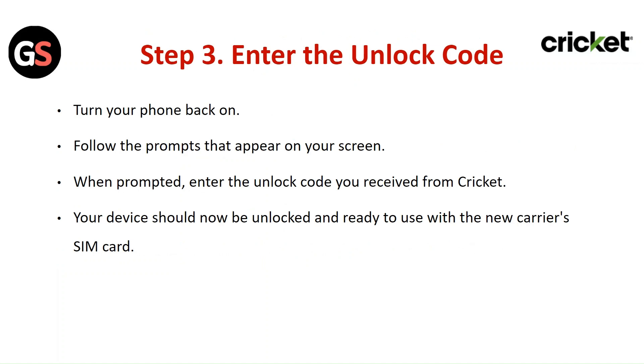Step 3: Enter the unlock code. Turn your phone back on and follow the prompts that appear on your screen. When prompted, enter the unlock code you received from Cricket. Your device should now be unlocked and ready to use with the new carrier SIM card.